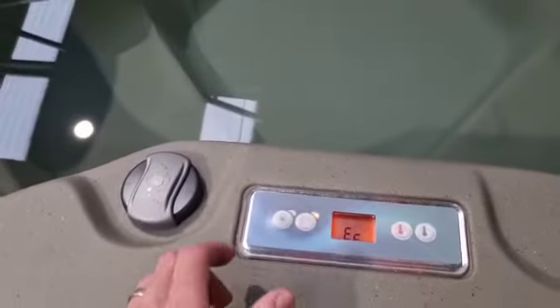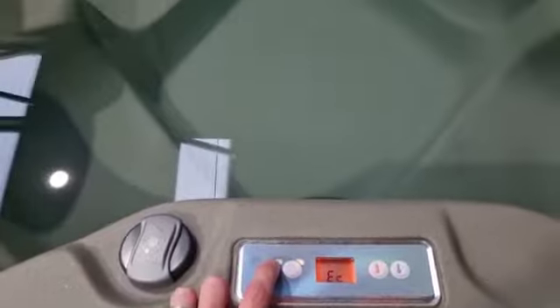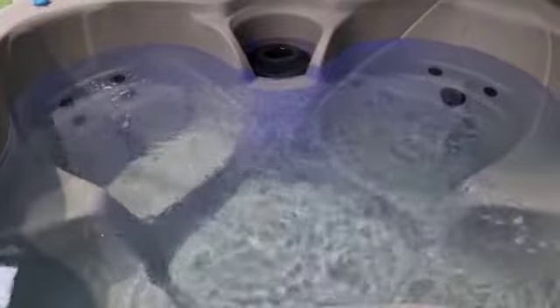We have a Gecko control pad which is configured with the 2kW heater we have. I'll show you it running — we have a two-speed, two-horsepower pump. We've just put it into low speed at present.